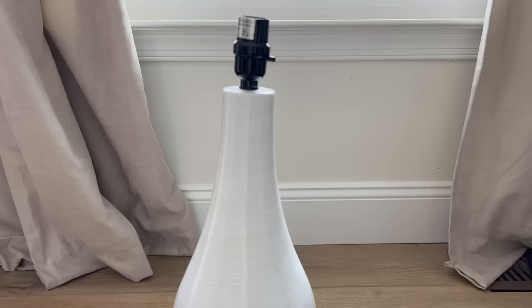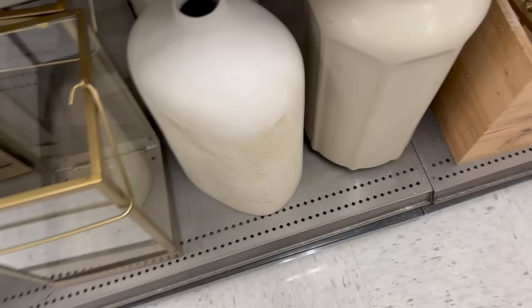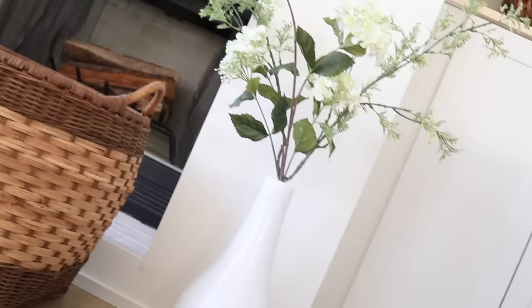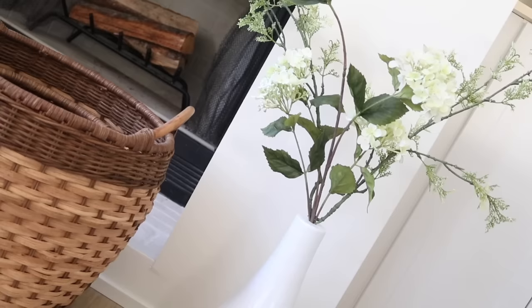Now let's talk about a couple of ideas for lamp bases. I had a table lamp, and when we last moved the shade got damaged. Rather than donate the base, I'd seen floor vases from even affordable stores like Target selling things like this for about $30. So I decided to take some faux greenery from my stash and place it inside the hole that used to hold the electricity — just a good way to use something that was otherwise collecting dust.